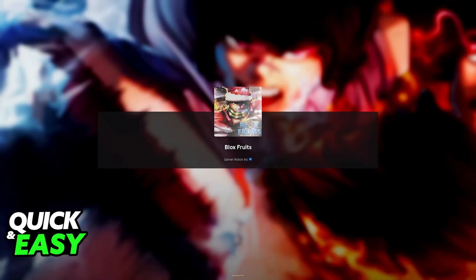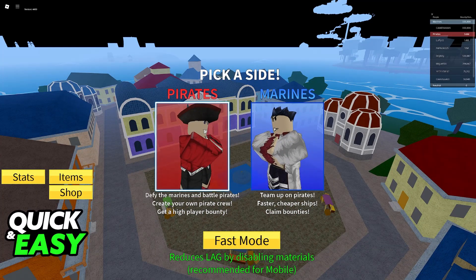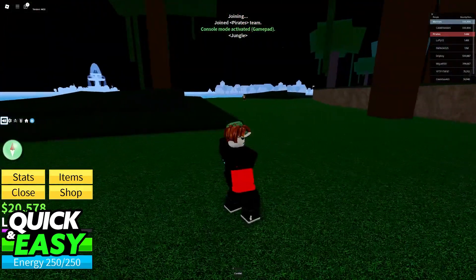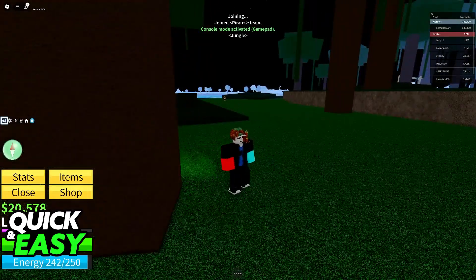Once you are inside, Bloxfruits is going to automatically adjust itself to gamepad mode. You will be able to use the select button to navigate through all of the menus and pick any side available. I'm going to close down the shop, join the pirates, and now I'm able to play. You will immediately go into console mode, also known as gamepad mode.